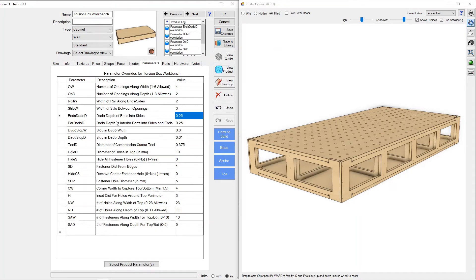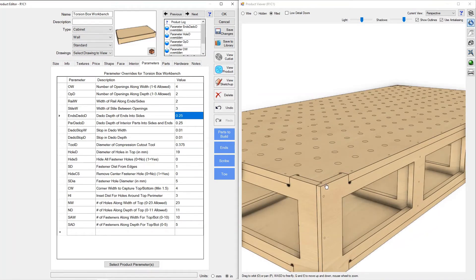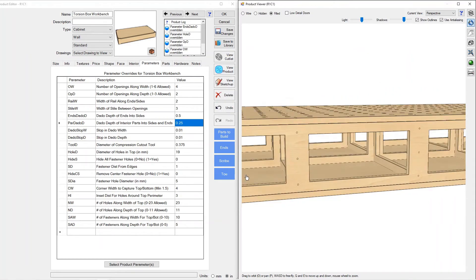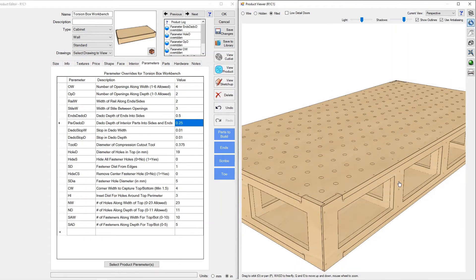We've got some dado control here — we've got a dado of the end into the side and it's set at a quarter inch right now. You can see that there. If you wanted a butt joint, set the dado to zero. If you wanted a deeper dado, you can do that as well. We'll leave that as a half inch.